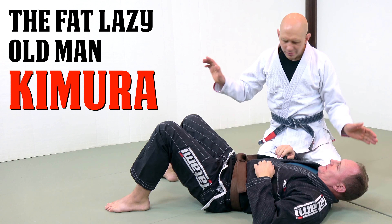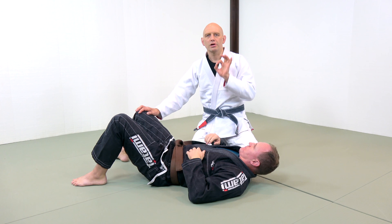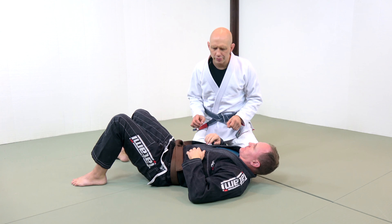Hi, I'm Stefan Keston from Grapplers.com, and this is my friend and training partner Chad Scans. Thanks for coming down. Today, a Kimura finish that's one of my favorites that I don't see a lot of people doing.